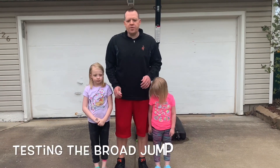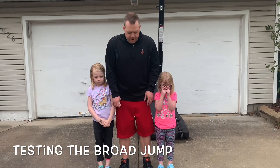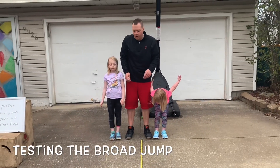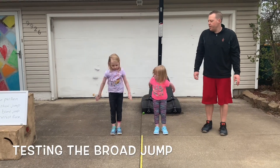Now we're gonna do the broad jump — we're gonna see how far forward we can jump from standing still. Same thing: put your arms out in front, swing them back and forward, and then jump. Let's go ahead — swing them back, forward, and jump.